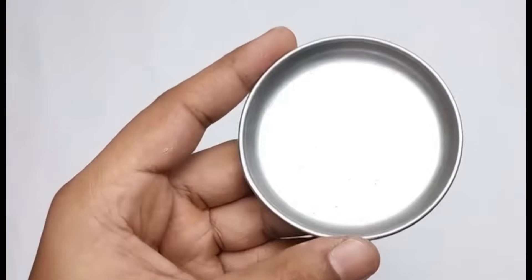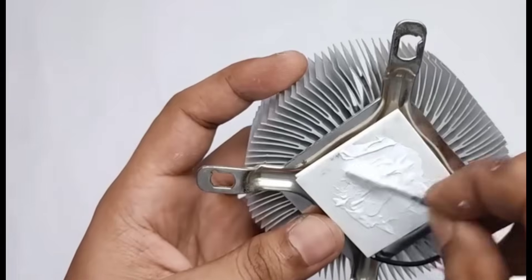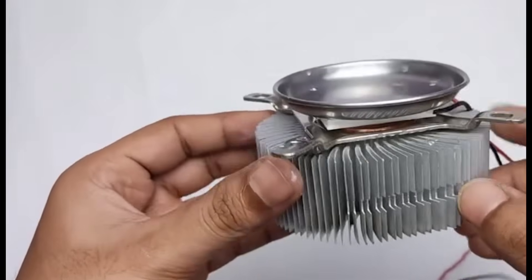Now we take a small steel plate and with the help of thermal paste, we carefully attach it to the cold side of the Peltier module so that it remains firmly fixed and transfers cooling efficiently. Here you can see that we have fixed it very neatly and securely in place.